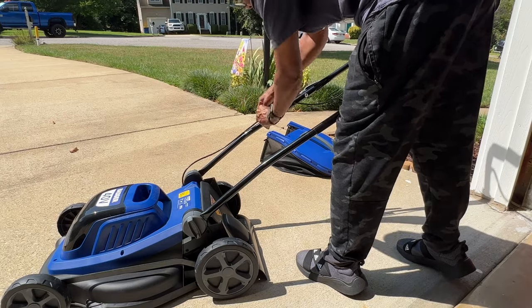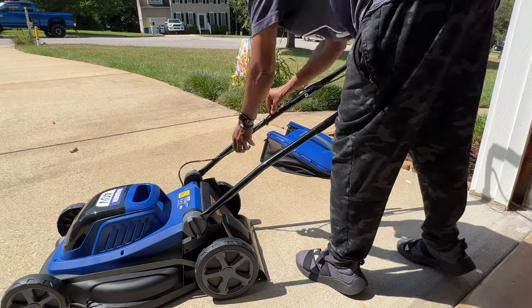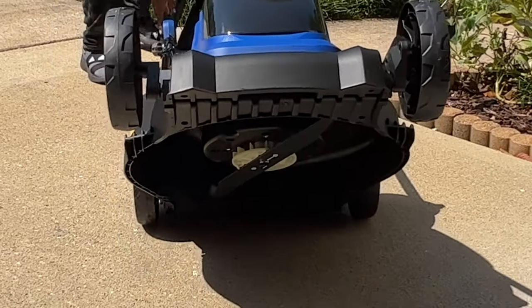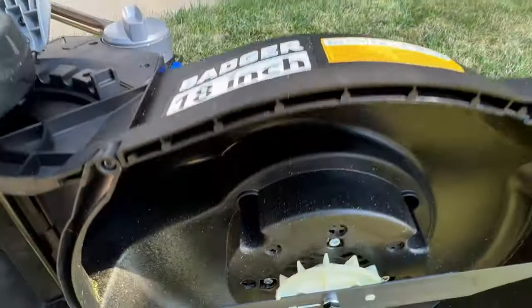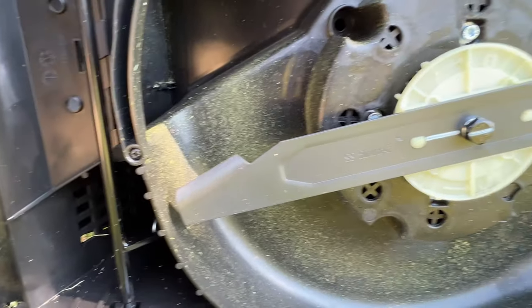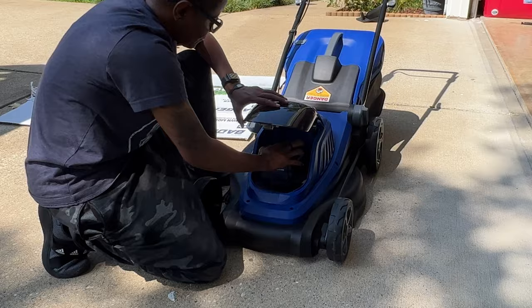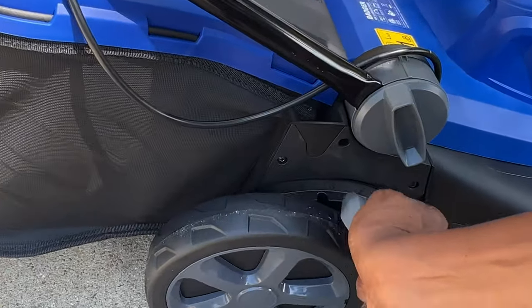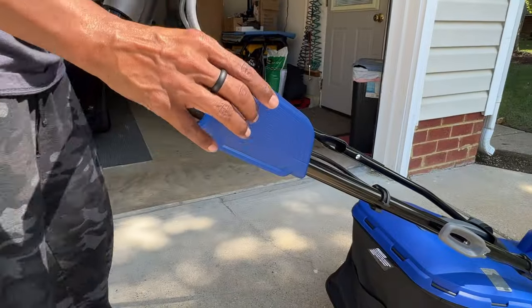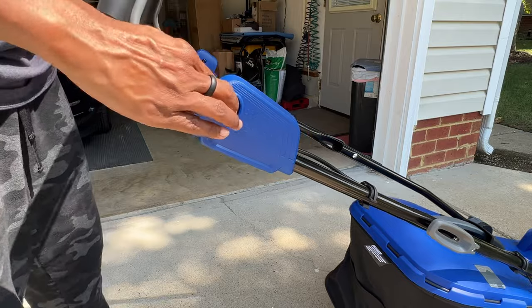Unlike some lawnmowers, you only have one wire to secure at the end of assembly. This is a single blade lawnmower with an 18 inch cutting deck and a standard battery compartment for the 40 volt battery. With this one-point adjustment you have five adjustment options. To start her up, push this button and squeeze the handle.